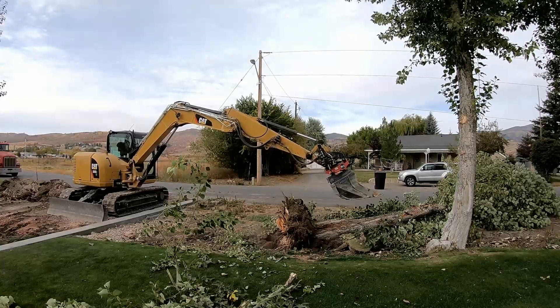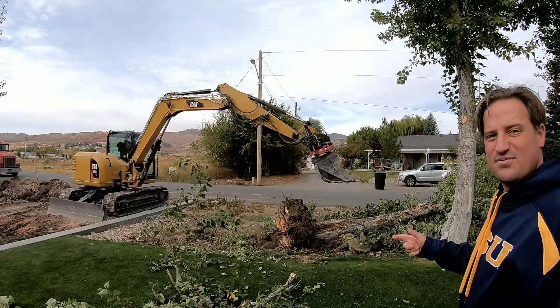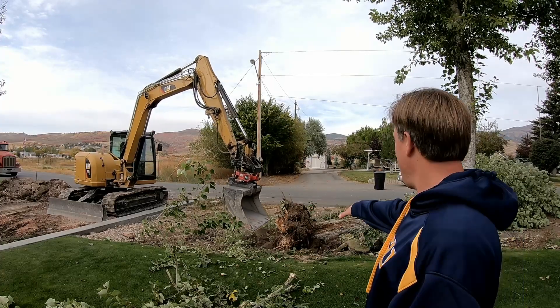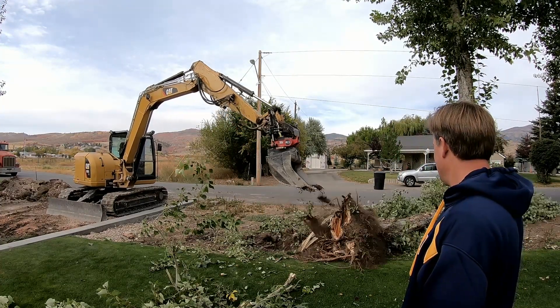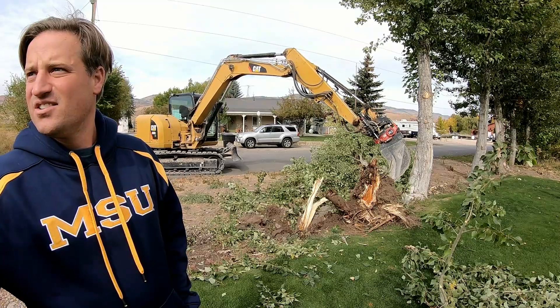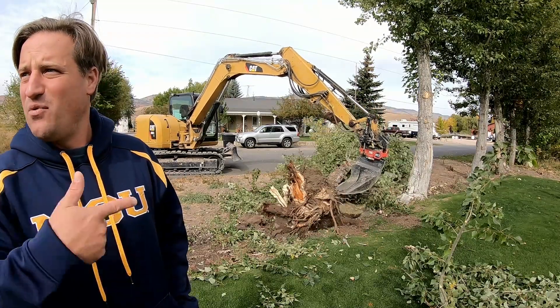Oh yeah! That's what I'm talking about. Kind of pull that root ball up and out of there. I'm just taking the one out.